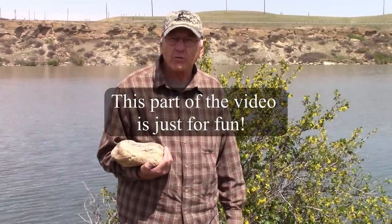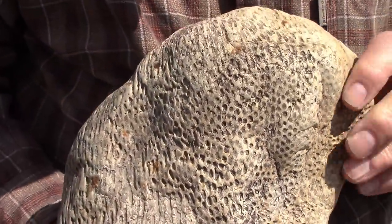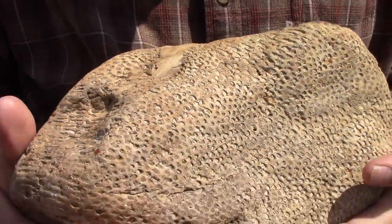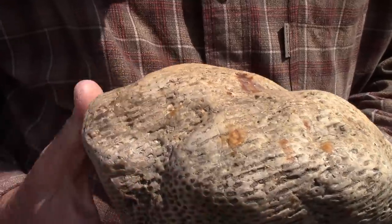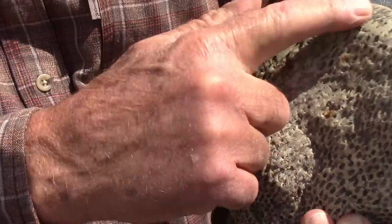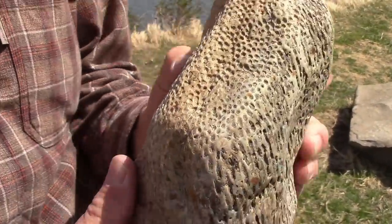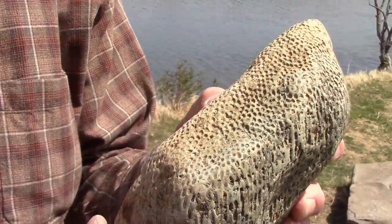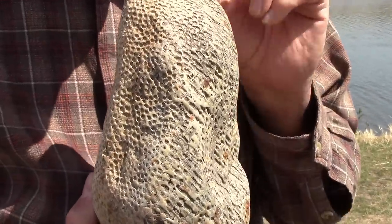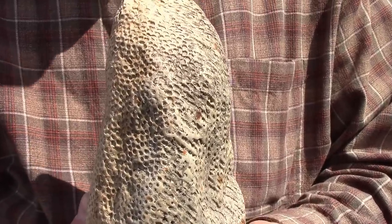If you get out and poke around enough, you never know what you're going to find. In this case it's this strange rock. When Linda and I first saw this, we thought it was a piece of coral. You can see that the holes in it actually run all the way through it. Leave your guesses in the comments below - I'll tell you right now it's not coral, and later on in the video I'll tell you what this is.